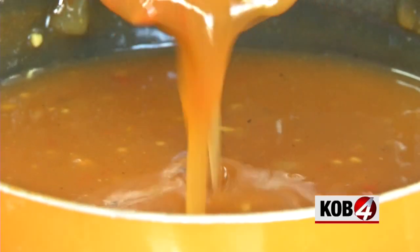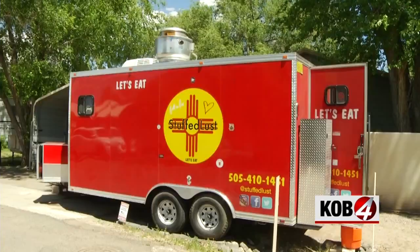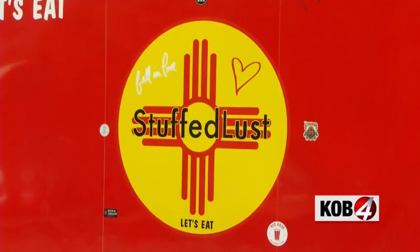You can eat it all day too! Just go to kobe.com for the full recipe and see where their food truck will be next. Check it out on their Facebook and Instagram. Enjoy!